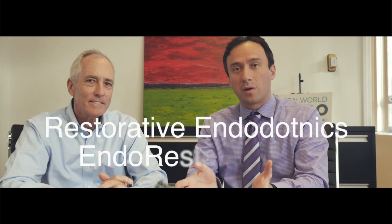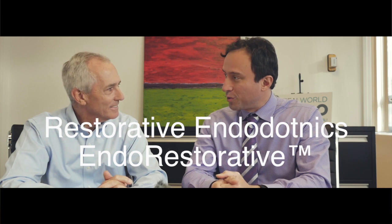Hello, Arribal Clinicians. This is Arribal Clinician and I'm joined here today by Dr. Dennis Brave, Arribal Dendo Faculty, and we're going to talk to you about the idea of restorative endodontics. Thanks for joining me. Dennis, I see you have a piece of paper here and you have some descriptions for what restorative endodontics is. I can see you've broken it down to four specific topics — why don't you tell us a little bit about it.